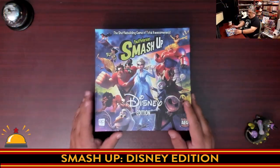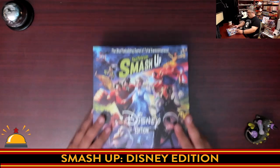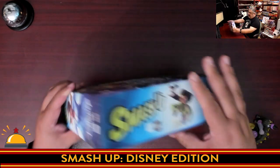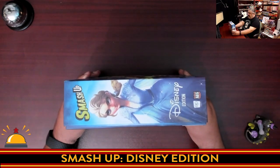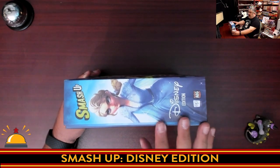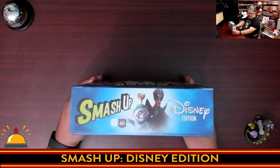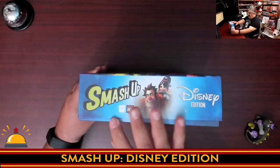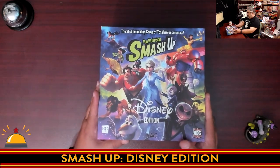Here you have my new copy of Smash Up Disney Edition — I just removed the shrink. One of the things I'm going to point out right away is when you get the game, the box lid doesn't fit. I have to assume there's probably going to be some cardboard punch outs in there. I appreciate when companies do this, if it means the box lid is then tight once I punch everything and put it back in the box. So you'll note that right at the start here, it doesn't quite cover the box. We're going to crack this open and take a look at what it's got.